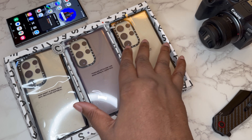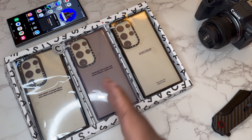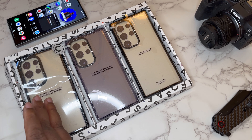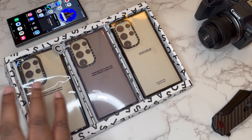We got two impact cases that are the same, just different colorways — a more clear transparent and then a purple, or should I say violet, which would go dope with the violet S24 Ultra. Then we have an impact case where the Casetify ring is also a kickstand, which is a very nice touch.